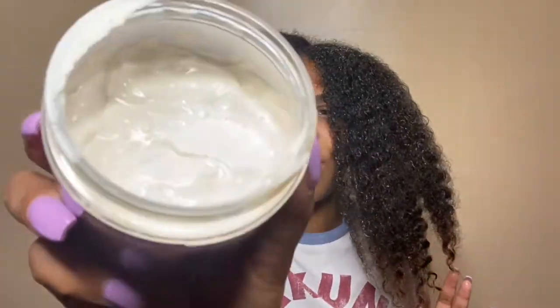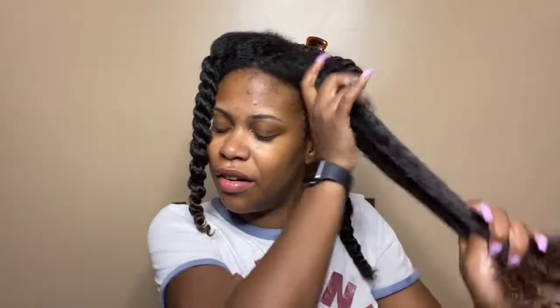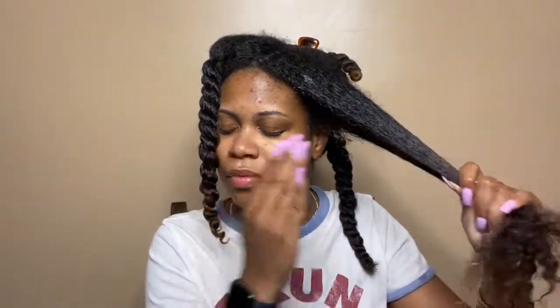This is what the product looks like. I'm just going to work the product through my hair — it smells so good. And I think that's enough for this section. Now I'm going in with my Felicia Leatherwood Detangling Brush to work the product through. I like to brush through my deep conditioners to make sure it's evenly distributed throughout my sections, and then I just twist this section out of the way.